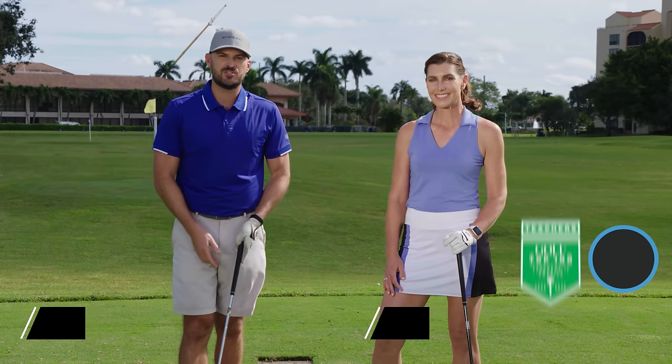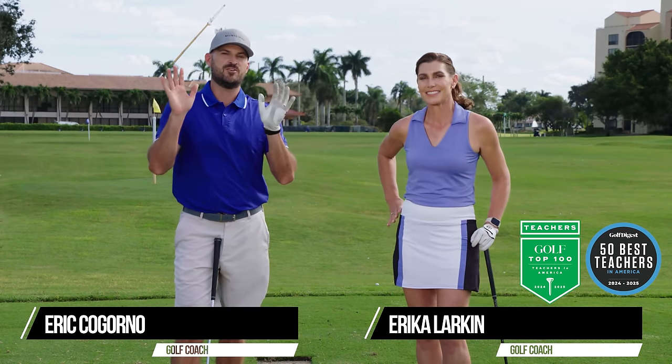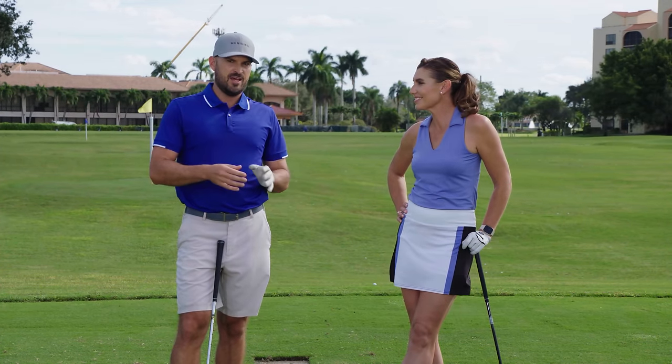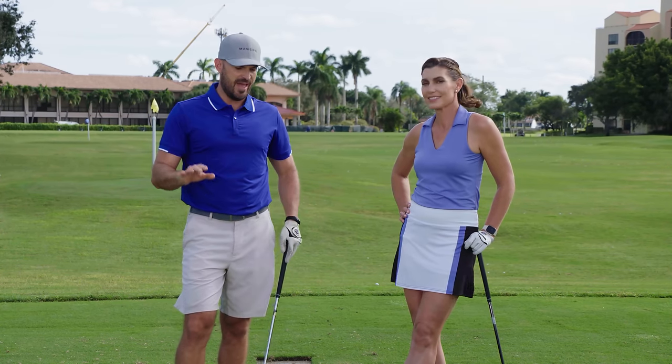Hey guys, Erica Gorno here with Performance Golf. To my left, Miss Erica Larkin, one of the best golf instructors in the entire world. I'm pumped that we're going to be here today. The True Swing program that Erica put together, I'm going to tell you more about at the end of this video. You guys are going to absolutely love that.